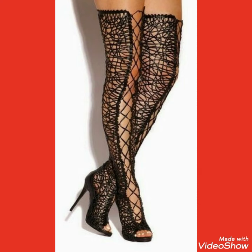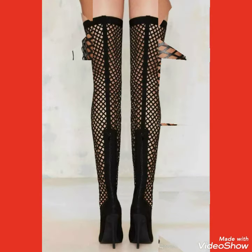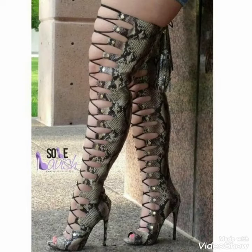boots. These designs of high heel gladiators and wrap-around high heels are very beautiful, gorgeous, and stylish. You look very outstanding and stunning by wearing these thigh high heel sandals and boots.